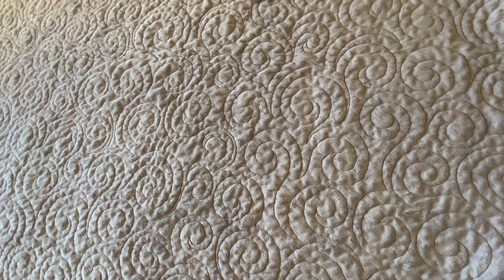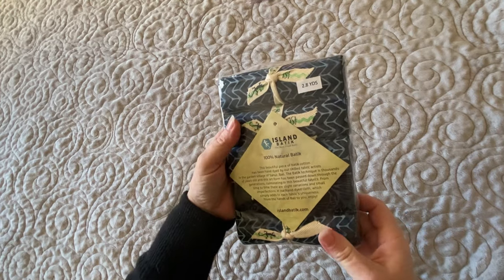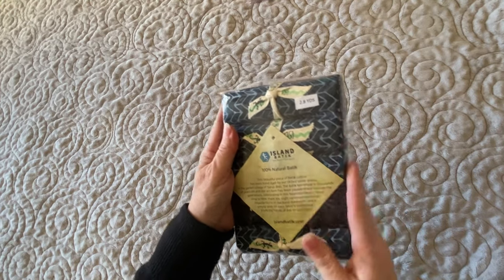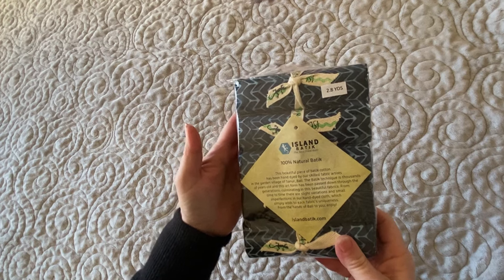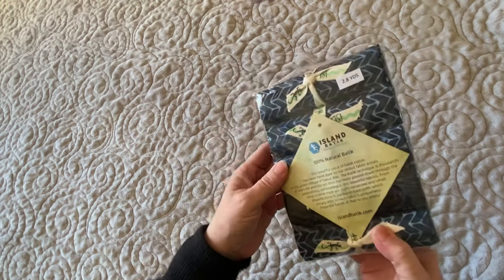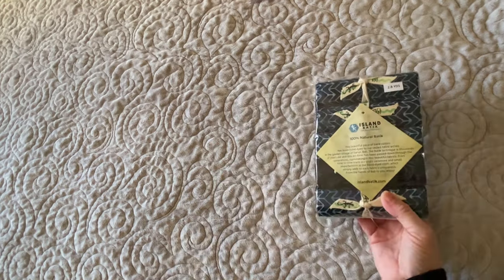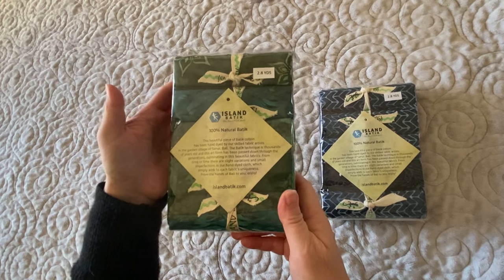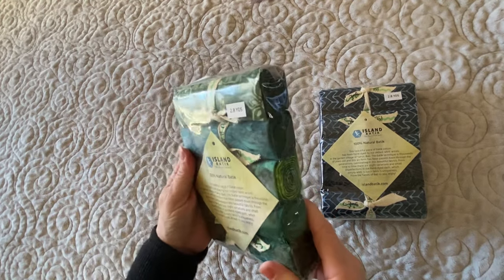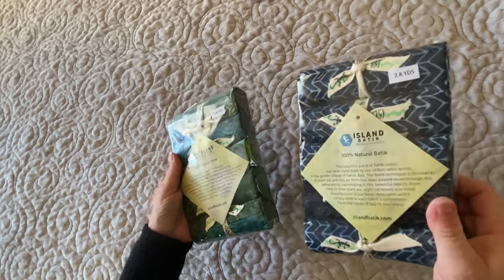Next thing out of the box — these are great stash busters. They are rolls of width of fabric with lots of great colors. I have this one and also this one. There are lots of good turquoise, greens, and blues in there. They'll be great to have on hand.